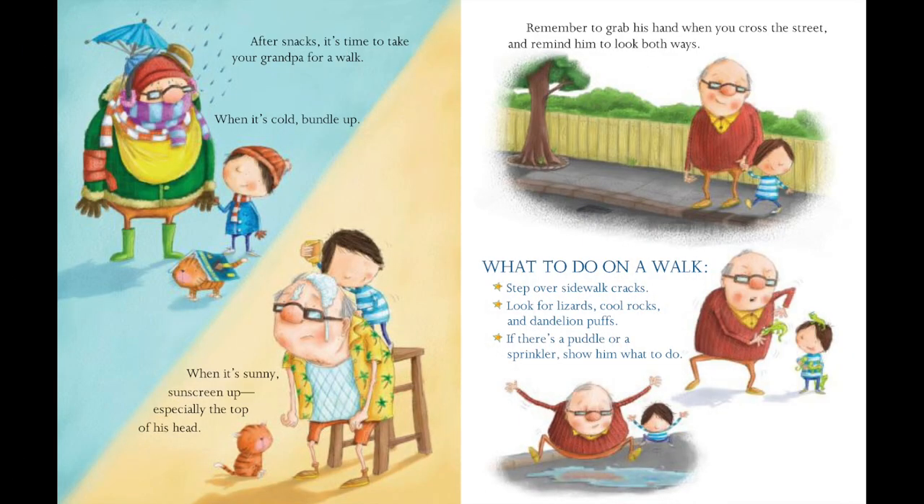After snacks, it's time to take grandpa for a walk. When it's cold, bundle up. When it's sunny, sunscreen up, especially the top of his head.